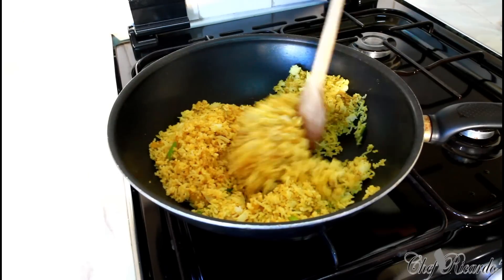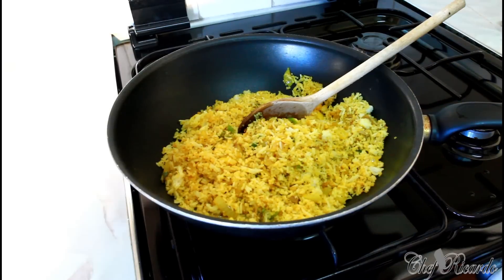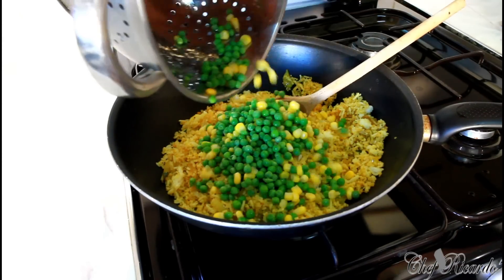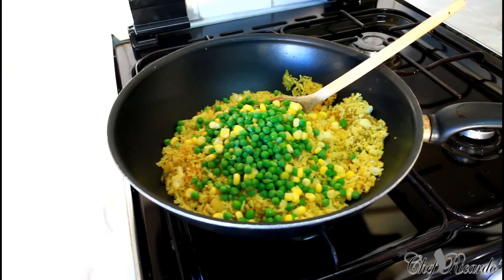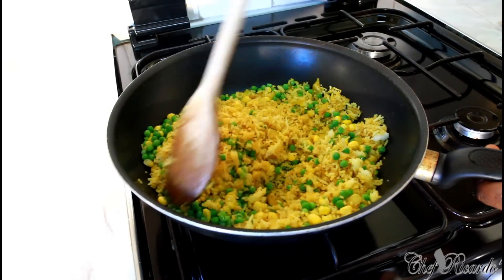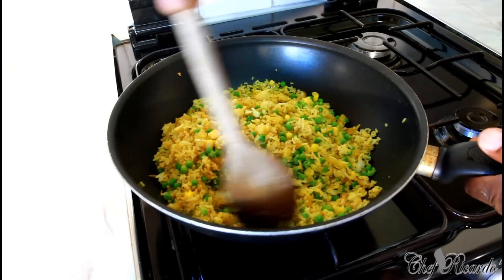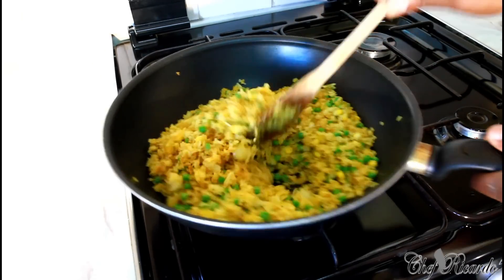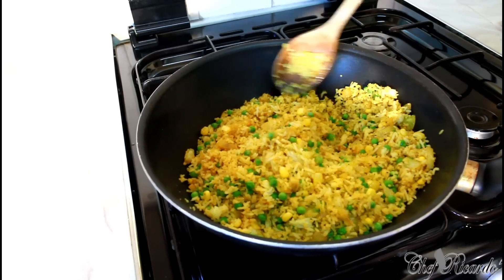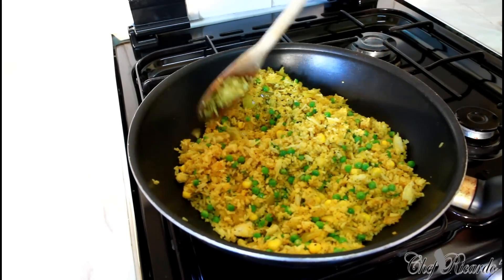Now we're going to add some sweet corn and some frozen green peas inside. Really nice — and if you've got some mixed vegetables you can add those too. This is beautiful and you can have it with some nice homemade chicken or some jerk chicken. Look at that — that is fantastic! I want you guys to enjoy the recipe and please subscribe to my YouTube channel. This doesn't take too long to fry up — it's a very easy recipe.